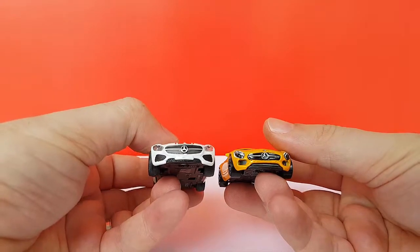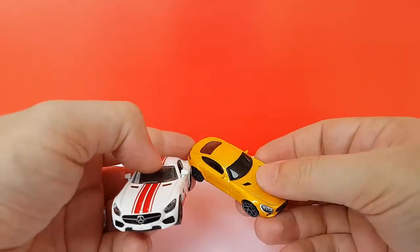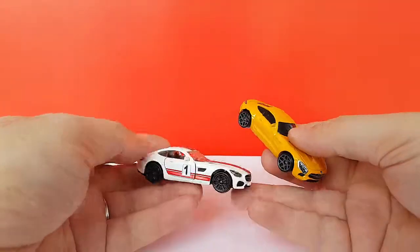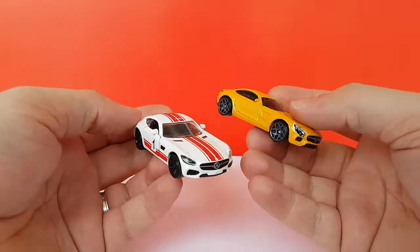So who's the winner? I'm not sure. I prefer the Hot Wheels because of the scale — 1:64 is what I aim for, and the Majorette is a little too big. But in terms of quality, the Majorette is definitely better. At the same time, it's not the same price.